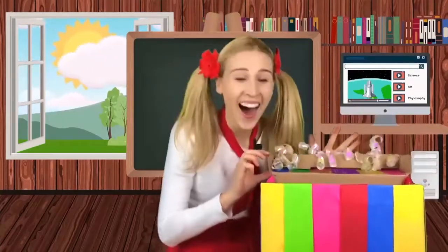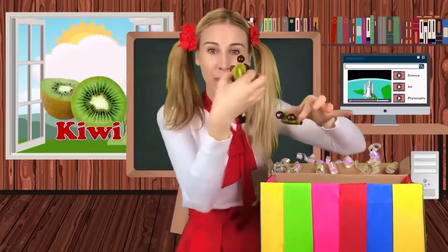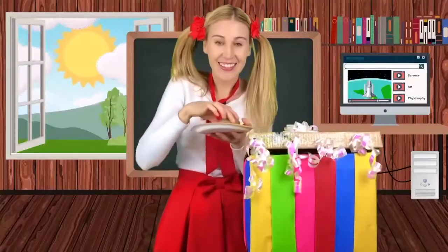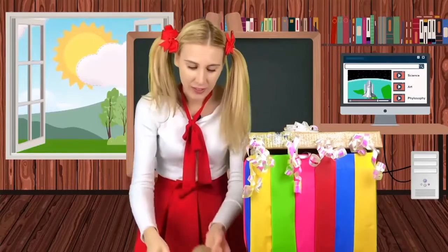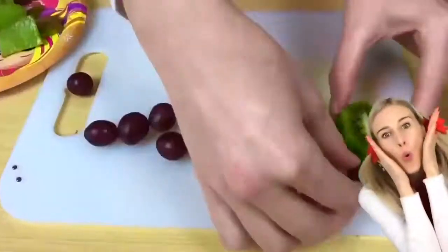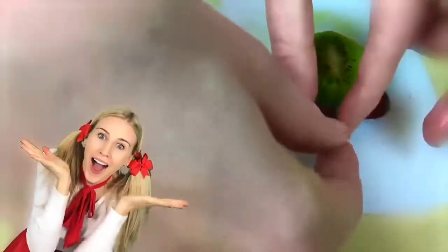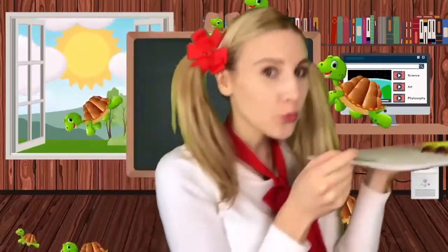Magic box, show me another fruit. Oh my gosh. They're turtles made out of kiwis and grapes. They're so cute. A kiwi and grapes. Let's make a turtle. Let's walk like a turtle. We made our turtles using kiwi and grapes. They're so cute. Let's walk like a turtle. Ready?